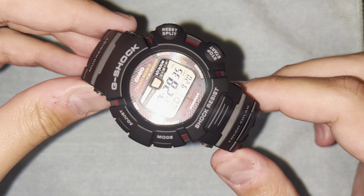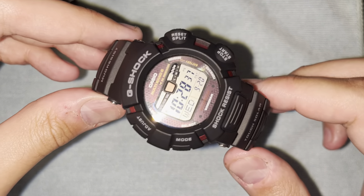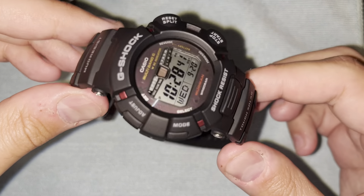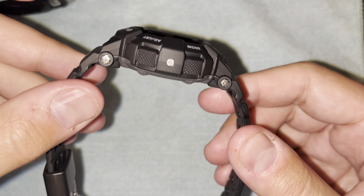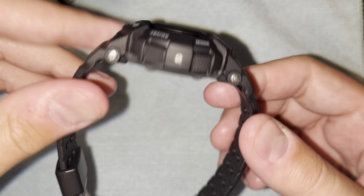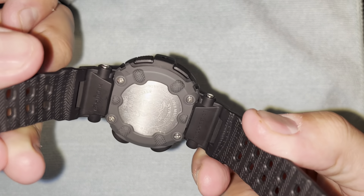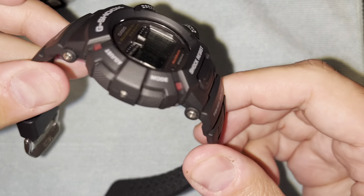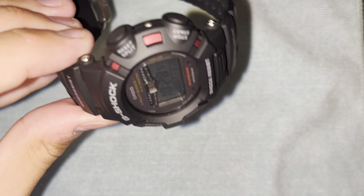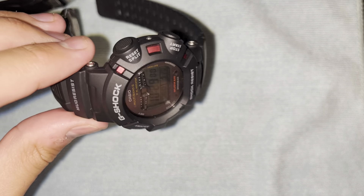Okay, first off, elephant in the room — you may notice this is not in fact your watch. The reason I'm using this one as a stand-in is because it's the same module but a different kind of watch body. The reason I have this watch is because originally I intended to get you this watch, but I think the other one is a lot cooler.